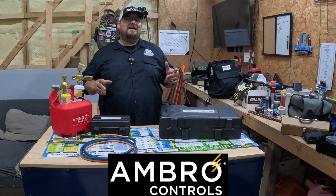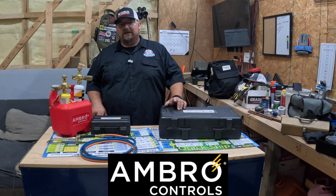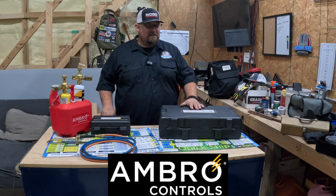All right, what's up? I just realized I haven't showed off my AMRO Controls nitrogen purging kit. So if you guys haven't seen this online, you may be living under a rock — just kidding. If you haven't seen this, it's pretty cool.